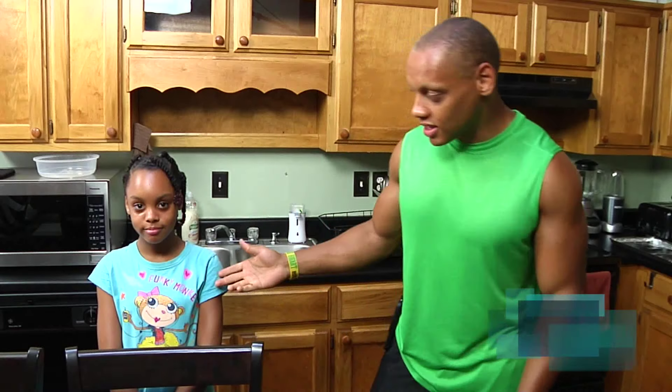Hello everybody. Welcome back to Daddy Diaries. My name is Zeus. This is my daughter, Zeta. Ten years old.